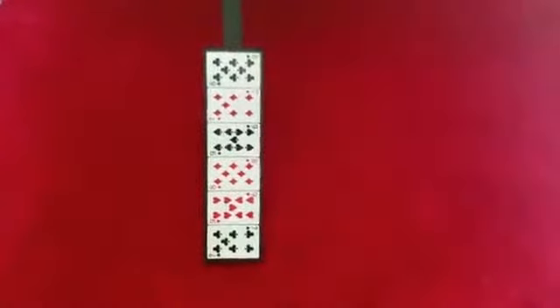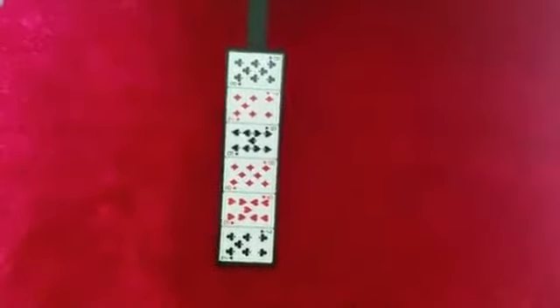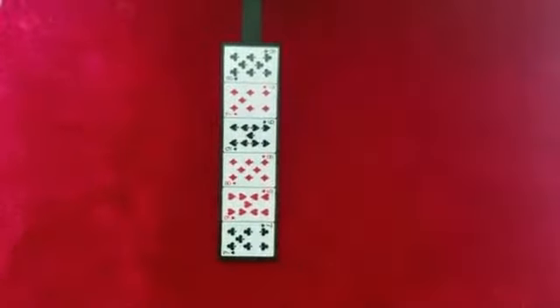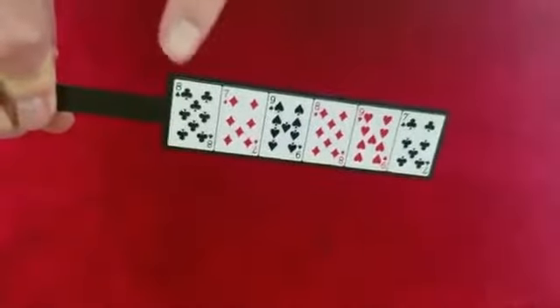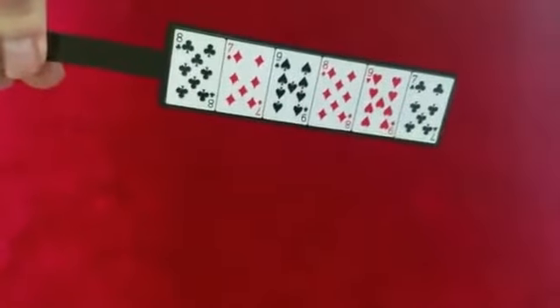This is called the Psychic Card Paddle. We have six different cards on the paddle. What I want you to do is just think of one of these six cards. Do you have it? Okay, I'm going to show you the other side of the paddle. The card you're thinking of should also be somewhere here — it's on both sides.